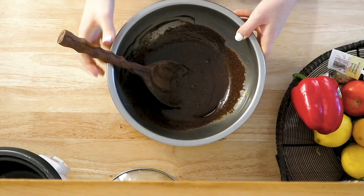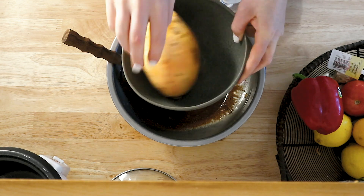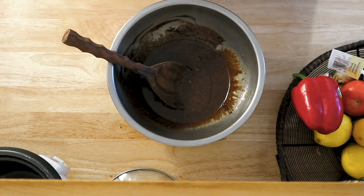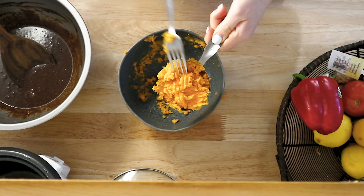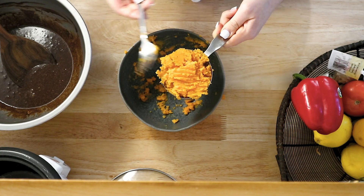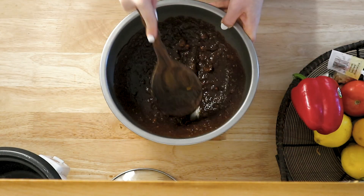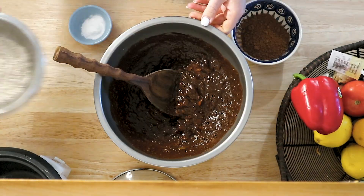You're going to mix that together as best you can and then you're going to flip over the sweet potato and put that back in the microwave for another four minutes. Once that's done you're going to get a cup of that mashed sweet potato and put it into the wet mixture. Then you're going to mix that up as best you can — there's still going to be some clumps in there but that's okay.